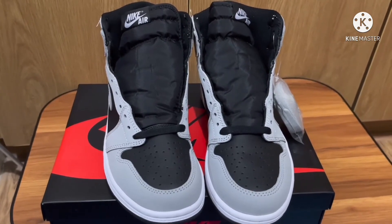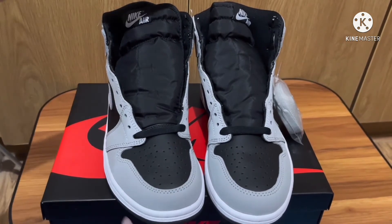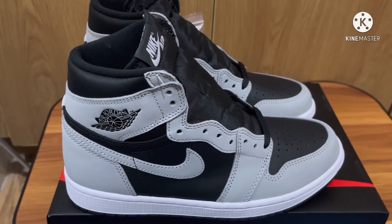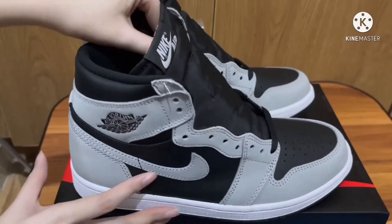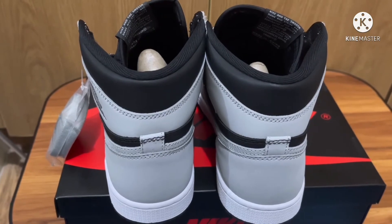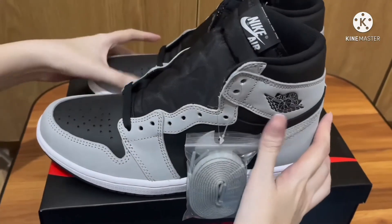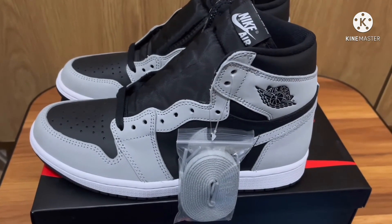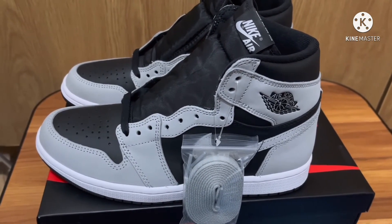I'm a bit late reviewing this shoe because I had to wait for it to arrive, but I just wanted to let you guys see this pair because it's definitely a good one. If you want to cop it, you can check out places like GOAT or StockX — the resale price is not that high right now, though it may go up in the future.